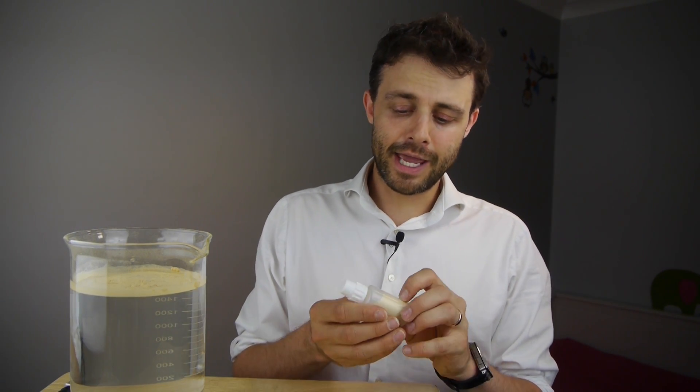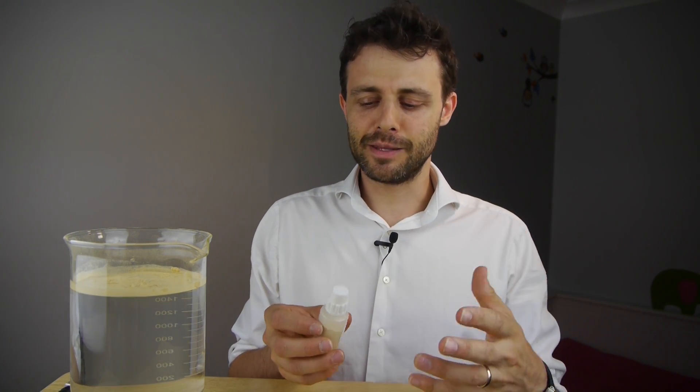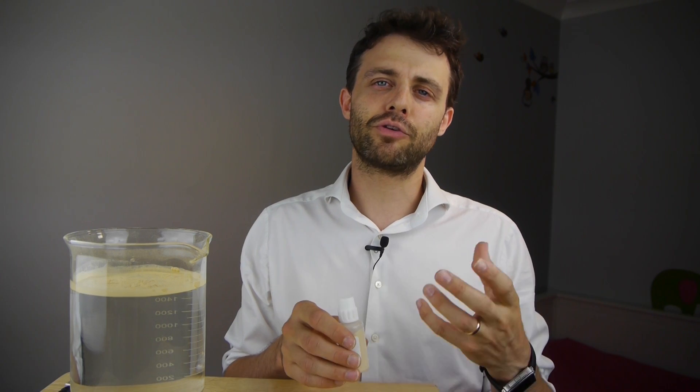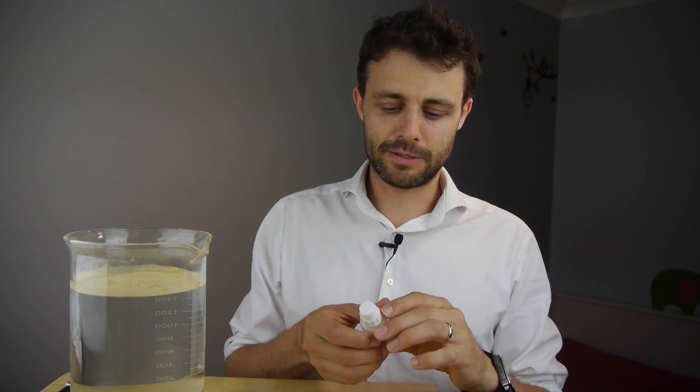My hypothesis for why they evolved this hydrophobic surface is that they spread themselves on the wind — they're carried by the breeze, which means they need to be incredibly light. If they got wet, they would clump together, they would no longer be light, and so they wouldn't be spread around so much.